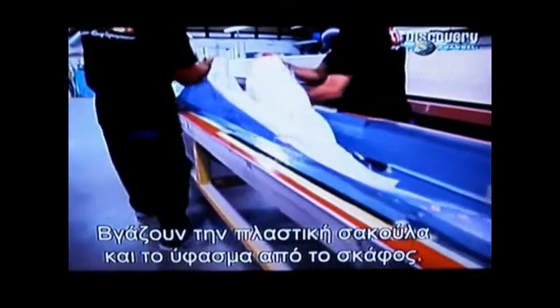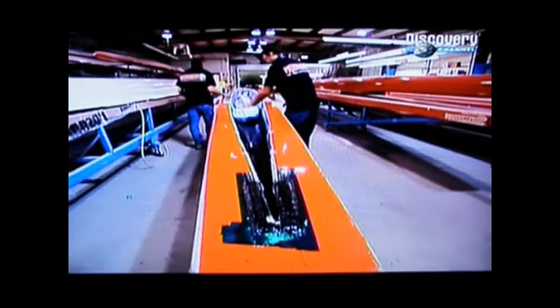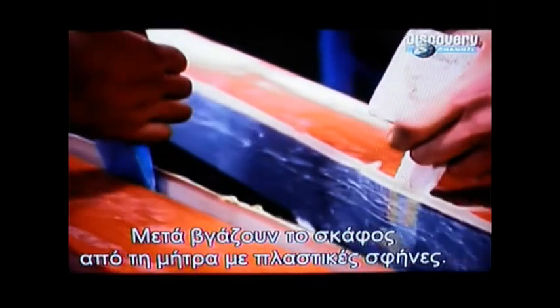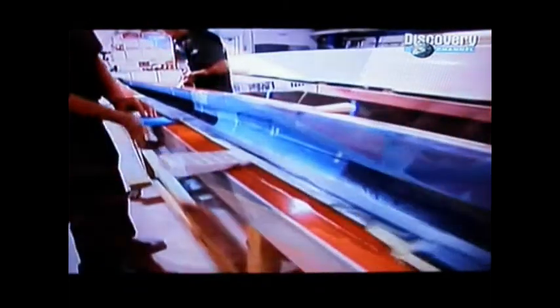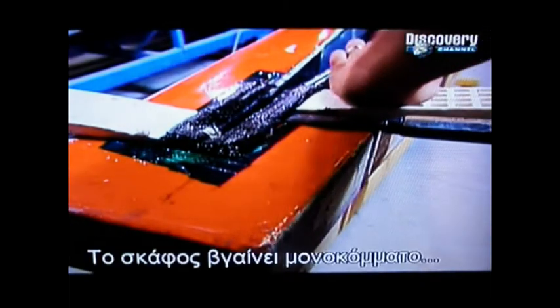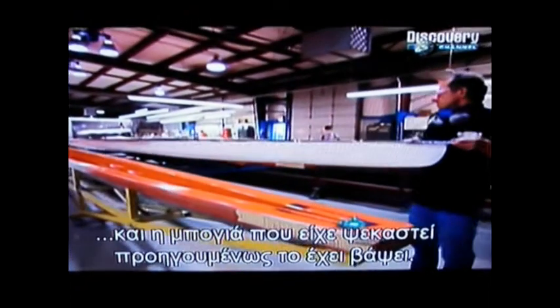They pull the plastic bag and breather cloth away from the shell, then pry the boat out of the mold using plastic wedges. The boat comes out in one solid piece, and a primer paint sprayed into the mold earlier has adhered to the outside.